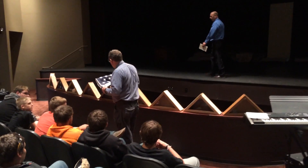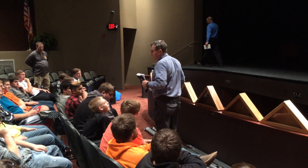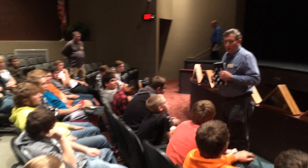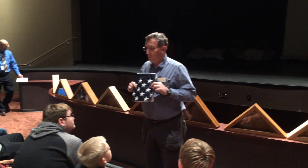They really are. They're designed for casket flags, which are the 5x9s that drape over a casket. We're going to put a smaller flag in them, a 3x5, so we've got to revamp the way we fold it just a little bit.